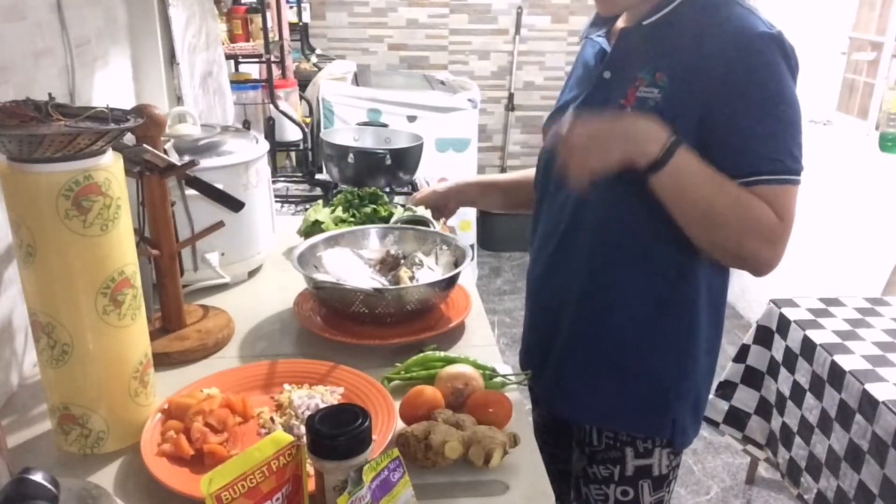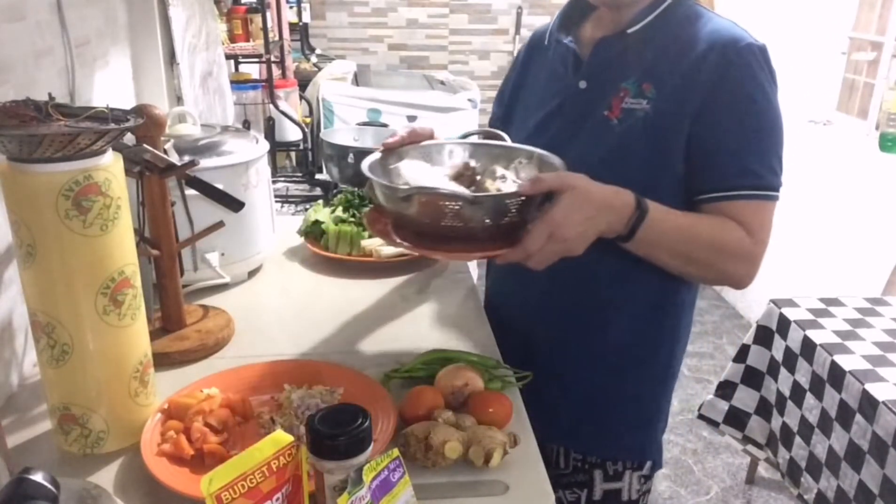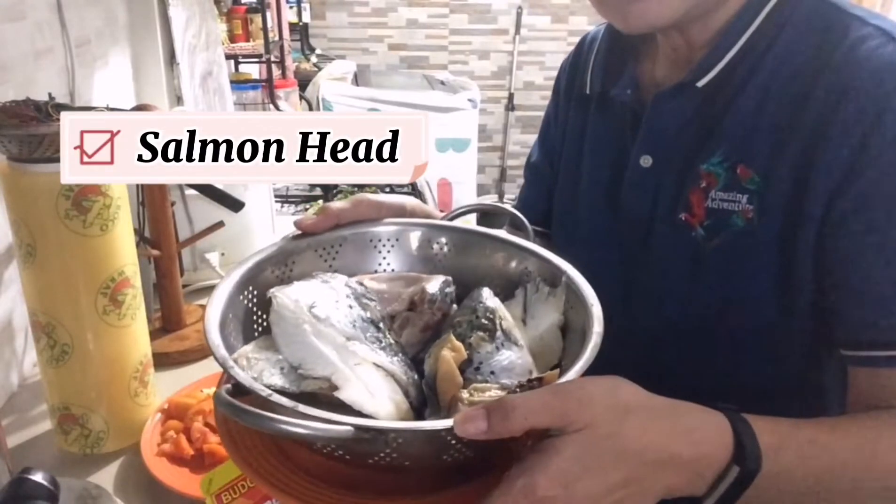Try nyo guys. May aftertaste siya. And siyempre, ito ang ating main na ingredients — ang ulo ng salmon.